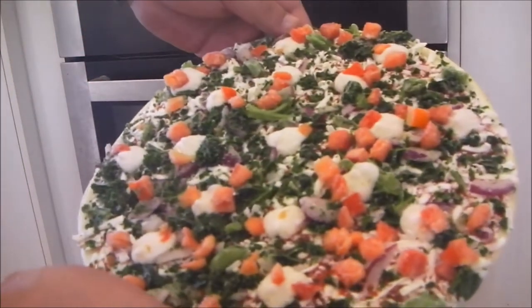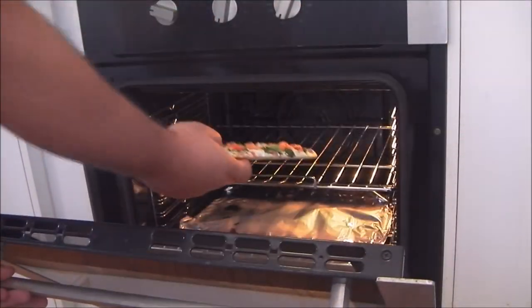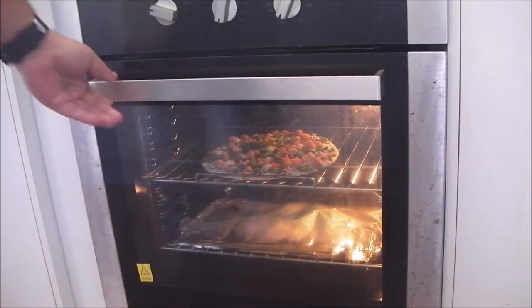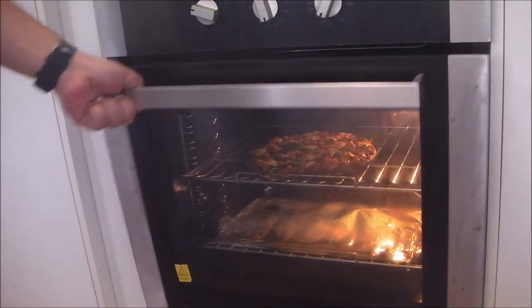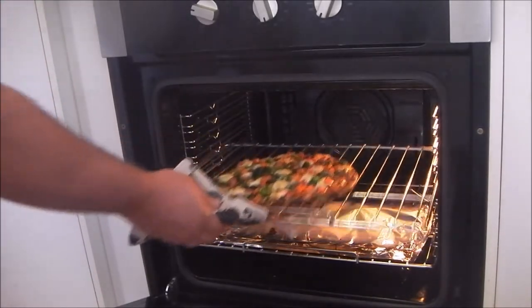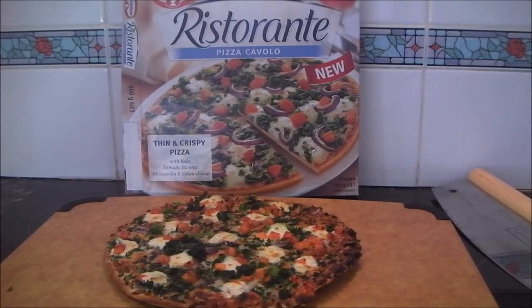Alright, here's the frozen pizza, the oven's ready, in it goes. That's just 11 minutes at 200 degrees Celsius in a fan-forced oven. And it's done — there's a wonderful aroma of herbs and cheese, it smells delicious.